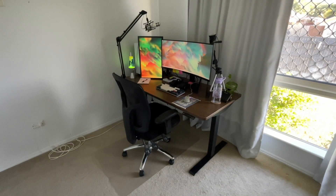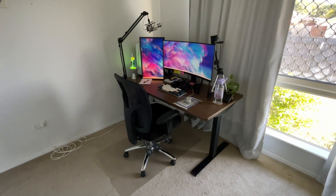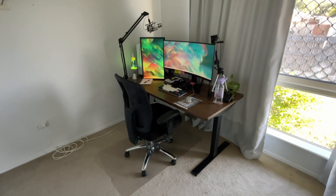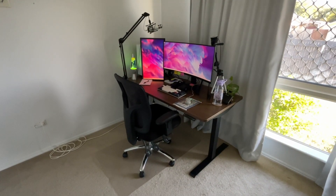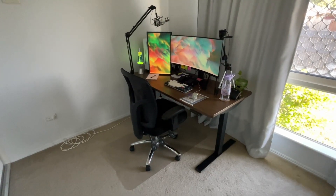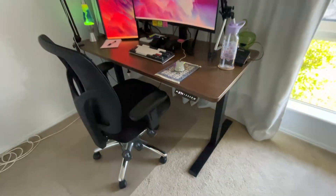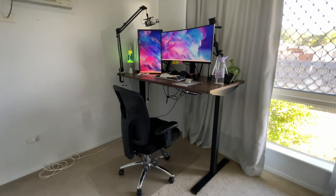My chair is just a generic chair that I purchased from Office Works here in Australia. My desk is the newest purchase — it's a Lazy Mason's electric standing desk. It currently has four settings and you can also manually adjust it. I've got it on setting one which is sitting, but pressing number two makes it stand up on its own.